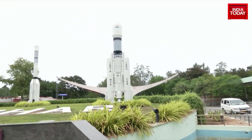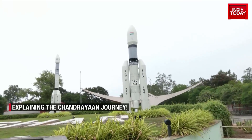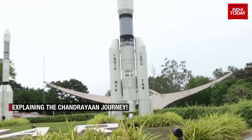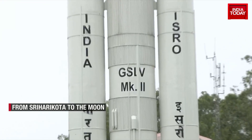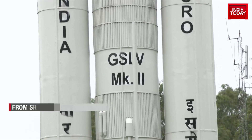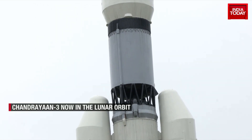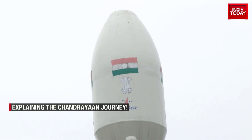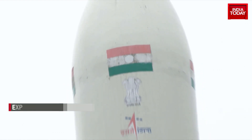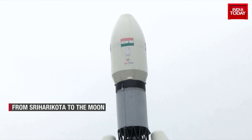Behind us is a model of the rocket GSLV MK3. On either side of this rocket, the columns you see are S200 solid-state boosters. In the center part where it is written GSLV, that is the liquid stage, and on top of it we will have the cryogenic engine C25. Over that, the particular pod with the Indian national flag is the heat shield, which will be carrying Chandrayaan-3 — a module which will have a propulsion module, a lander module, and the rover.